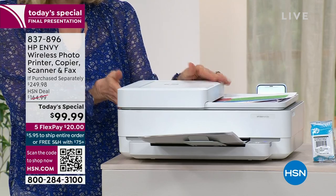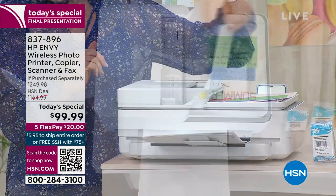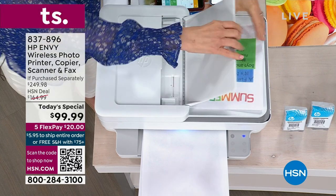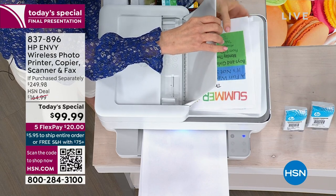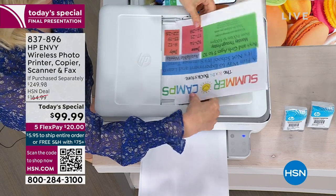Great color — if you're tired of the black printers, which most people are, this is something different. This is the automatic document feeder. You just open it up and put in your tax documents, medical forms, schoolwork — if you're working from home, you just slide in up to 35 sheets.